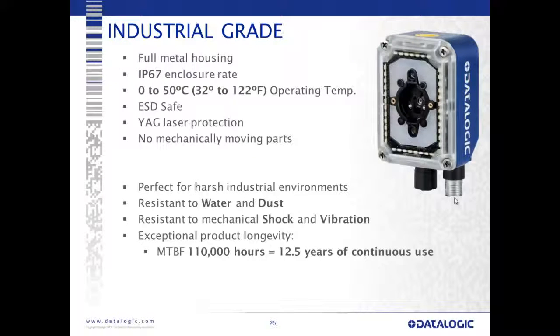This is an industrial-grade device with a full metal housing and metal connectors. It's an IP67-rated enclosure — submersible under 1 meter of water — with a 0 to 50 degrees centigrade operating temperature. It's ESD-safe for electronics environments, and we have YAG laser protection for mark-and-read applications so we don't have to worry about laser bounce-back damaging the image sensor. With no mechanically moving parts — the liquid lens has no friction or cycles — it's perfect for harsh industrial environments, resistant to water, dust, and shock, with an MTBF of 110,000 hours or 12.5 years of continued use.